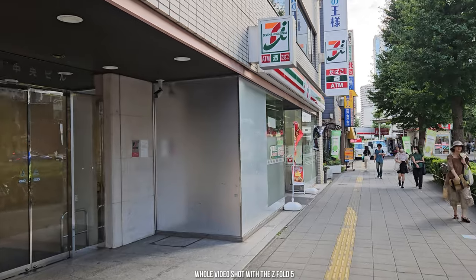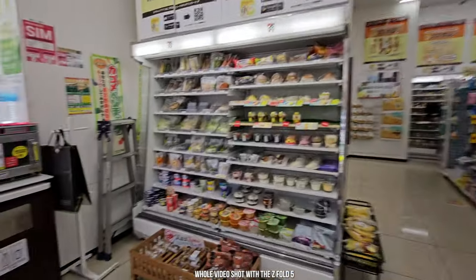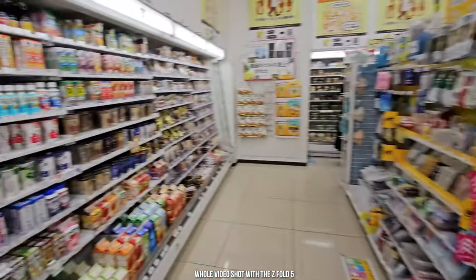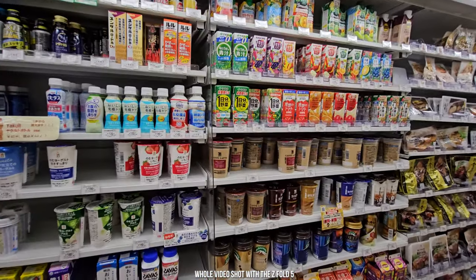It's super windy out here but I am heading to get something at 7-Eleven. Let's go check it out — ATM, lots of great food, liquor, you name it. Go into 7-Eleven; if you can't find anything you want, you will find it there.